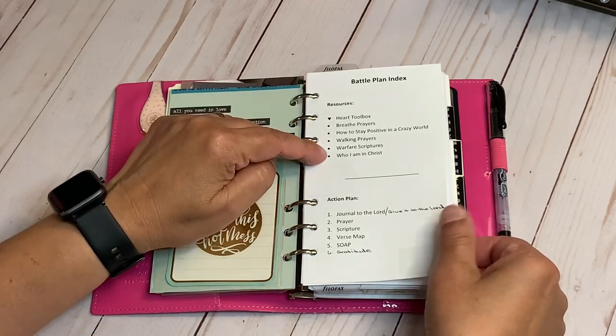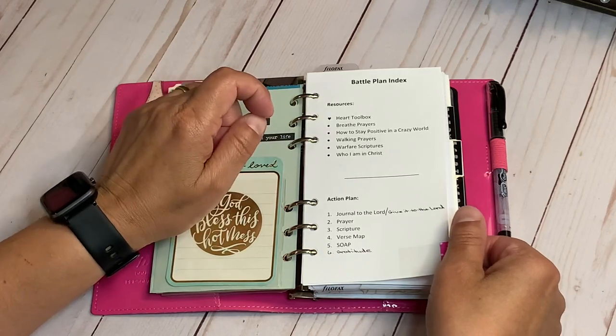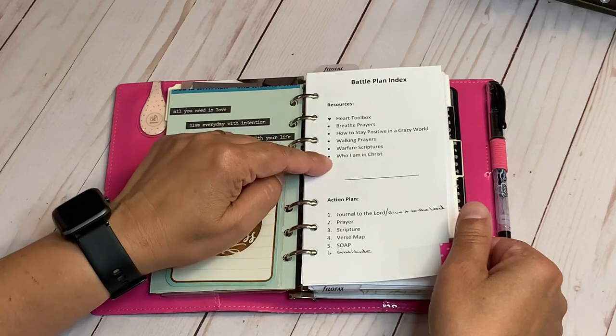Here's my battle plan — I divide it into two sections. My resources include: my heart toolbox, my breath prayers, how to stay positive in a crazy world, walking prayers, warfare scriptures, and who I am in Christ.